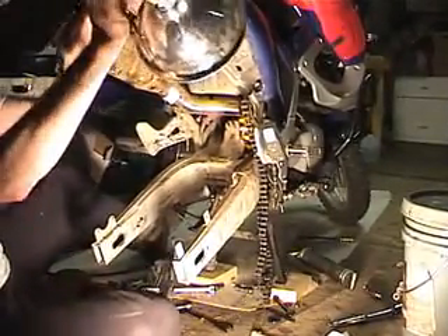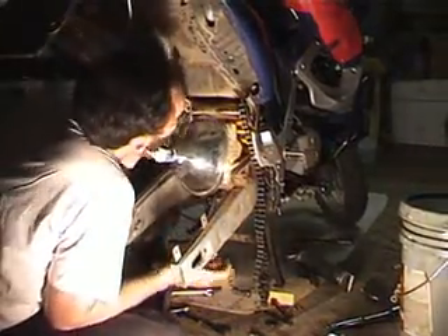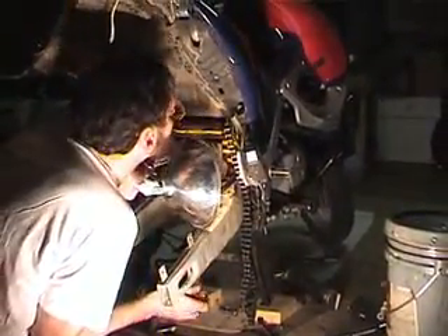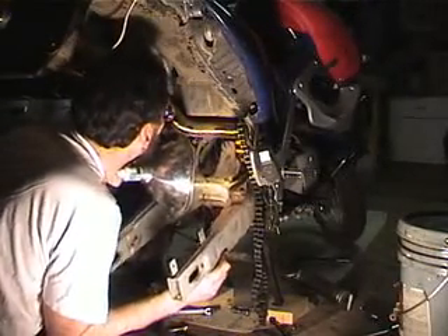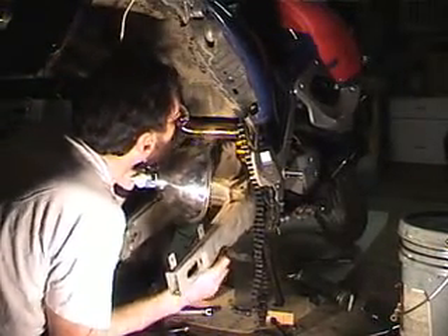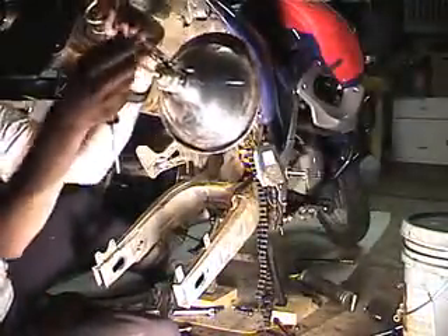I'm going to take a light and look up in there, and make sure that all my washers are in the right places. The swing arm looks pretty tight, so it looks like they're all in the right place. It looks pretty tight looking laterally.